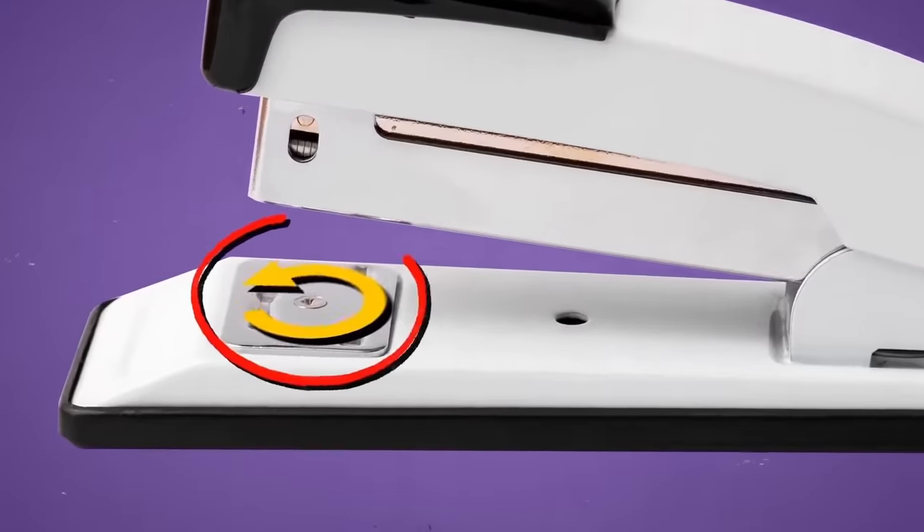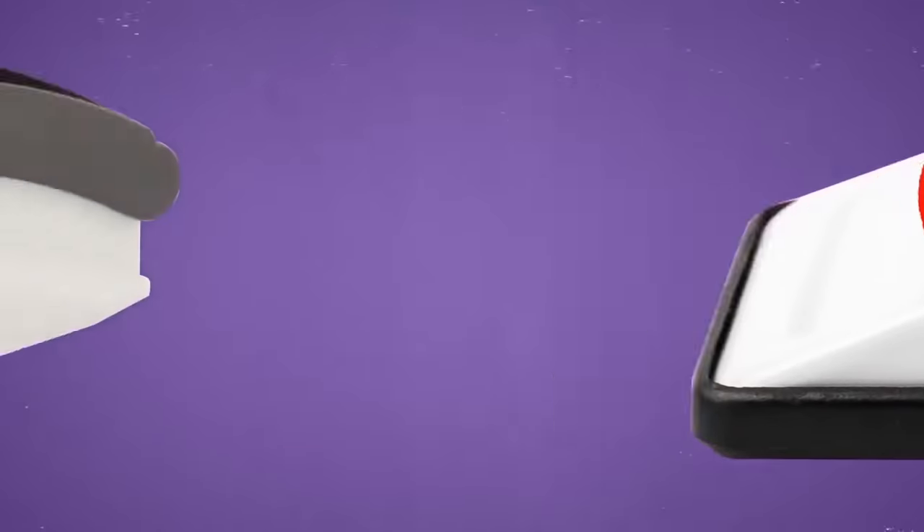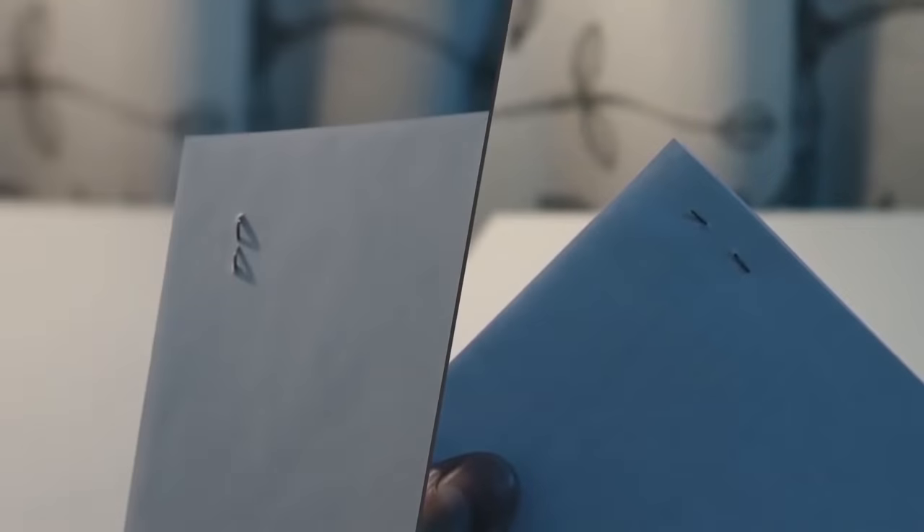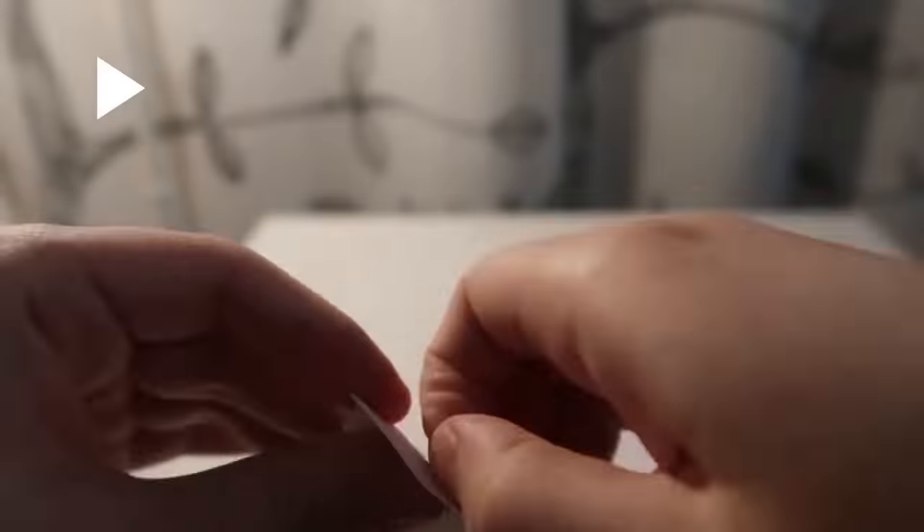You can adjust your stapler so that it staples documents together only temporarily. It's done by rotating the crimp area. Most staplers have two options for stapling: one is standard, but the other side bends staples away from the center. Later, when you don't need them anymore, you can easily remove them by hand.